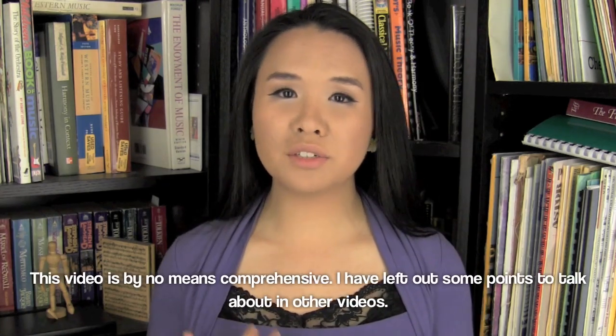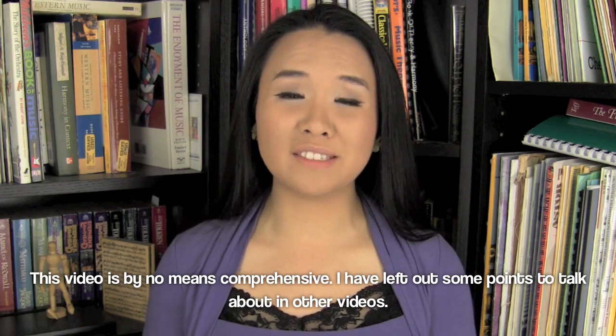Hey guys, probably the most frequently asked question about playing the flute is how the heck do you hold your breath for so long? It's actually not too different from how you would breathe when you swim or when you sing.